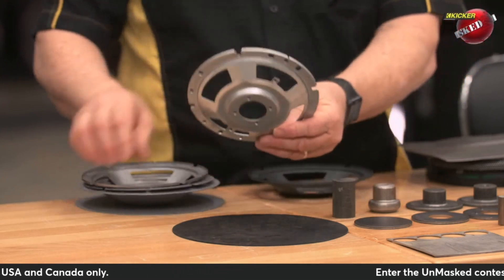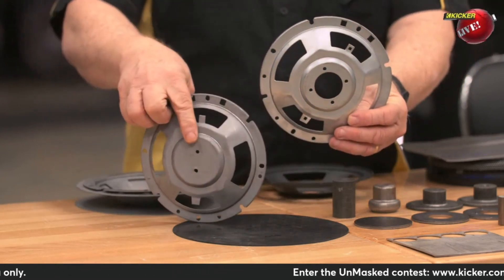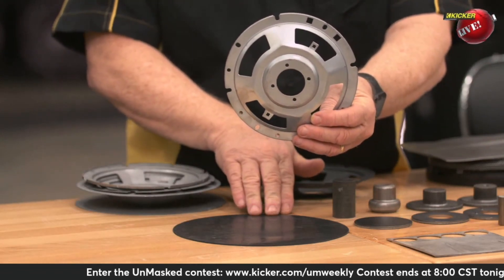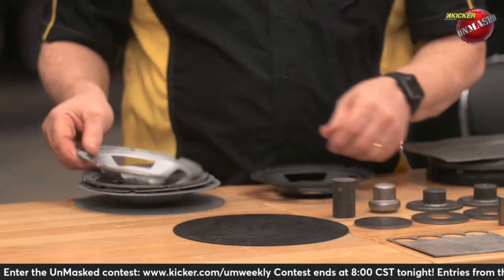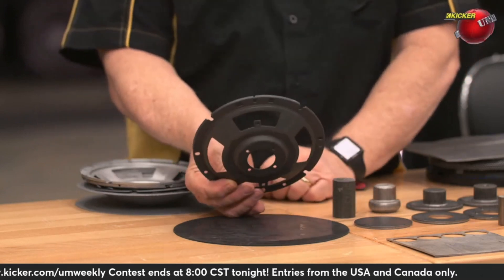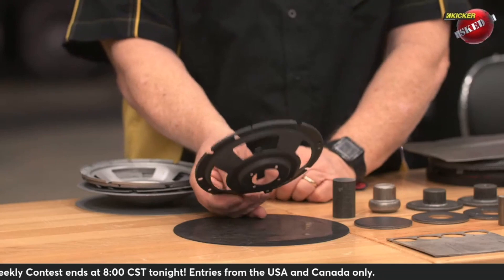Go to the next step. That one didn't have the big hole in the center, so now we punched out the hole for the magnet and the voice coil. From there, it's going to get powder coated. So quite a few steps in just making that basket.